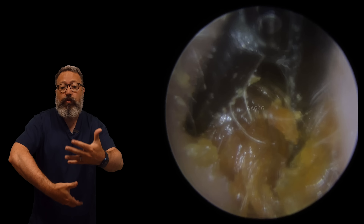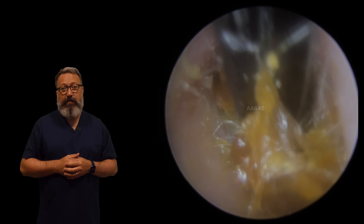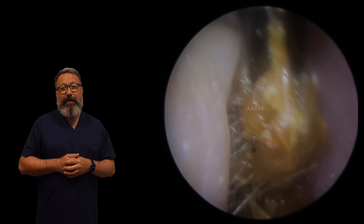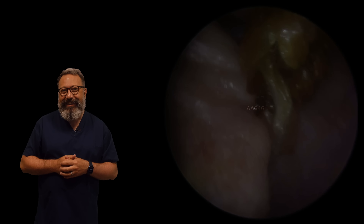We've got this little bit of skin on the outside there - just get the crocodile forceps on those as well. Now look at that piece of skin coming away there, it's coming away really, really well. That is huge.